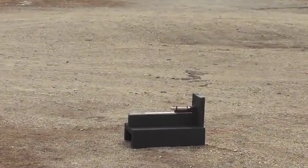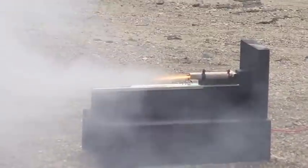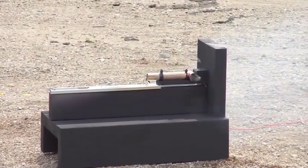Test in three, two, one. Test complete, success.